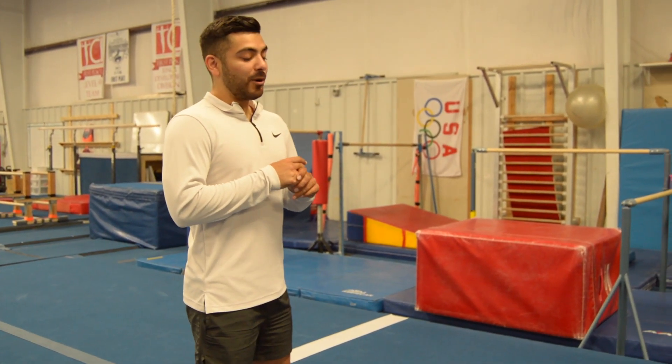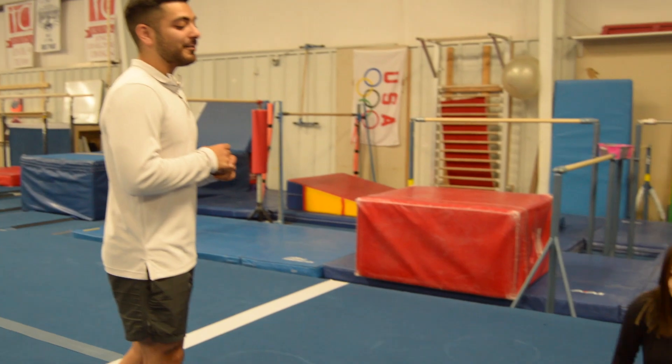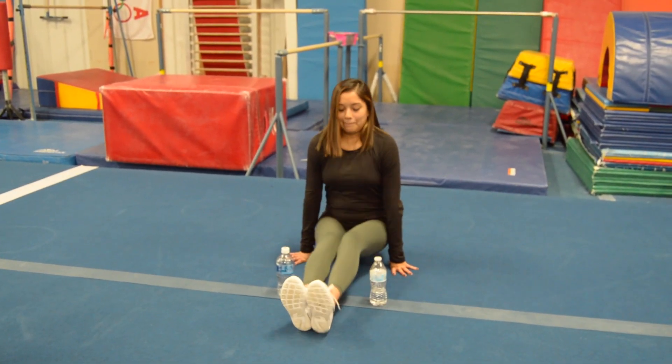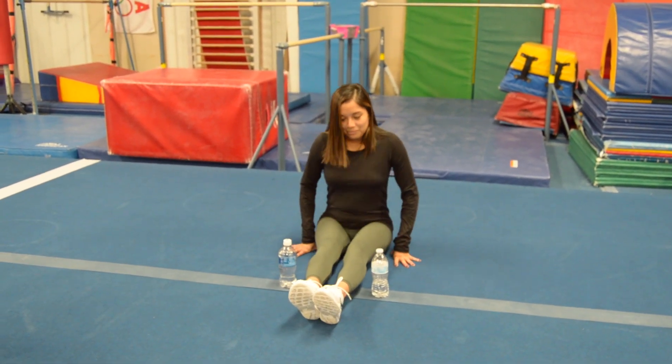The goal is to lift your bottom up and your feet and try to straddle over the water bottles, and bring them right back in the same place. Just like that. Thank you Miss Janet.